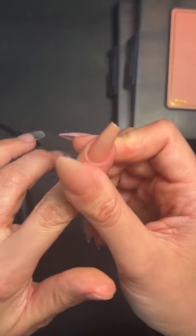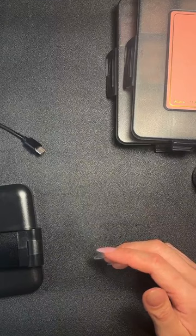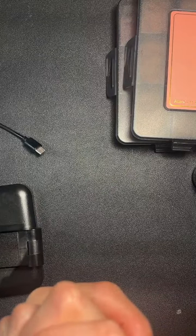Do we still need to file the edges to blend into the cuticle line? Yes — let me know if there are any other questions I've missed.